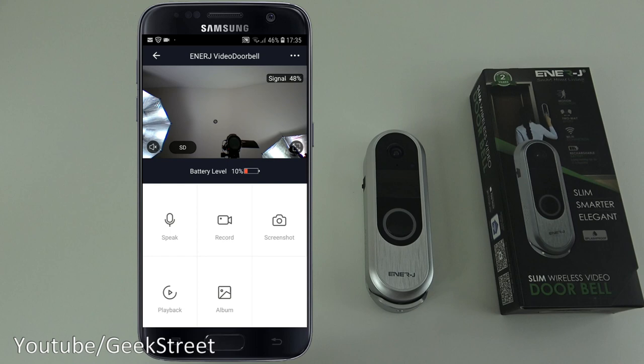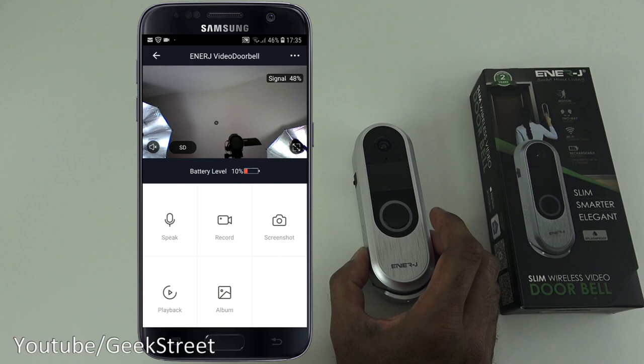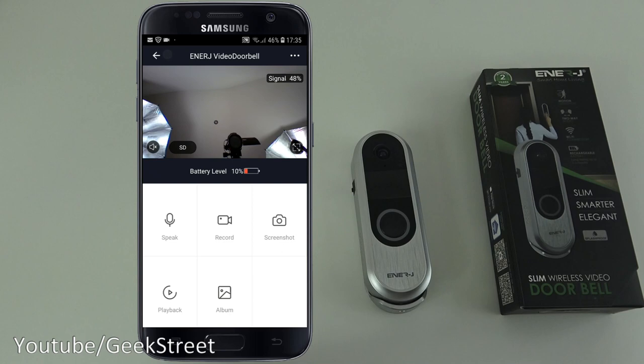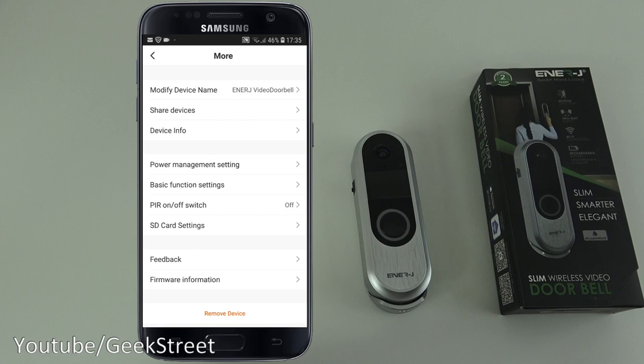You can now see the camera's live view. The lag is about one second, which is standard for these devices. If you click the settings in the corner, you can modify the device name, share it with other people, and view device info such as IP address and MAC address.